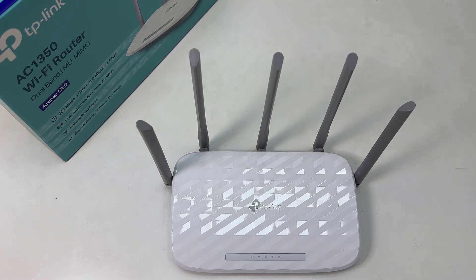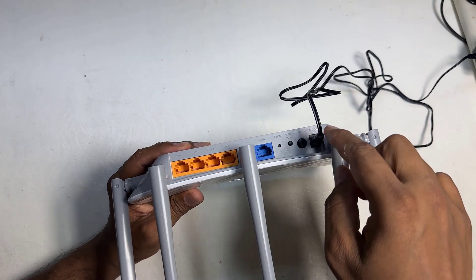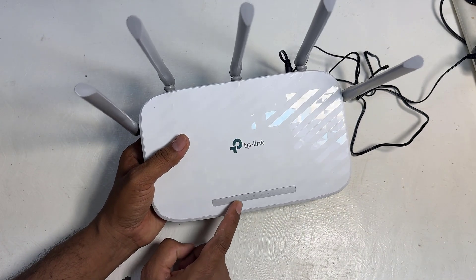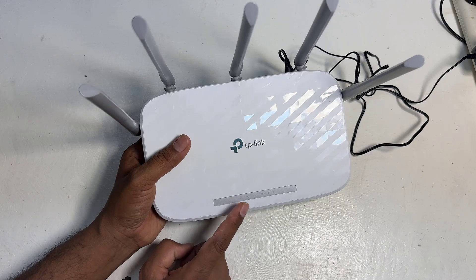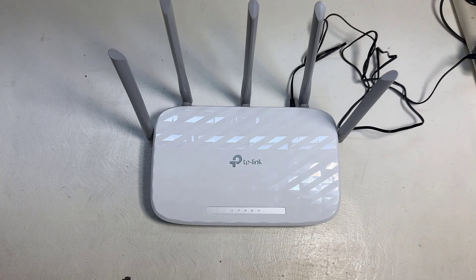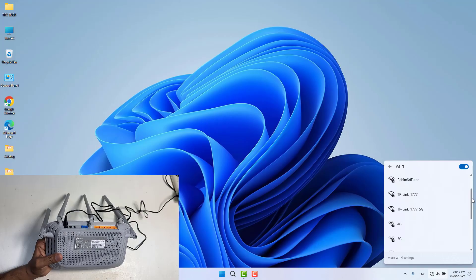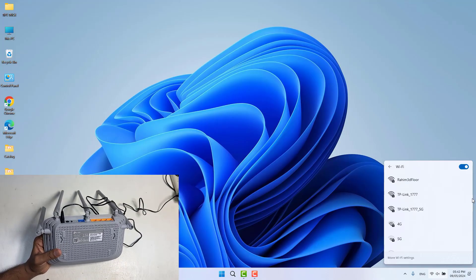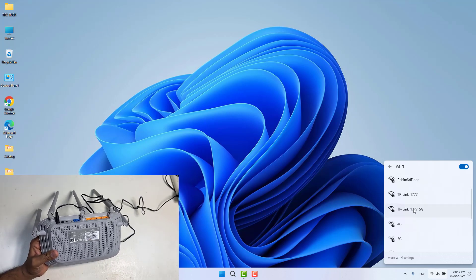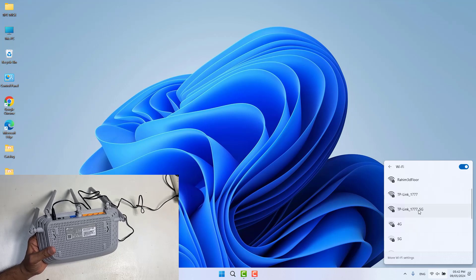You can see I have successfully plugged my TP-Link router in with the power adapter and turned it on. After turning on, we will see a power-on light indicator. You then need to go to your desktop, laptop, or mobile device. On your laptop or desktop, you will see the same Wi-Fi name. There will be two Wi-Fi bands — one is 2.4 GHz and the other is 5 GHz.